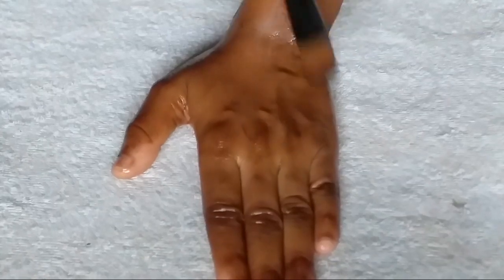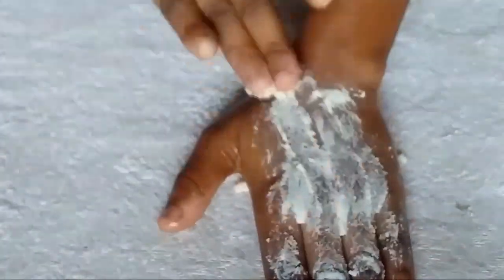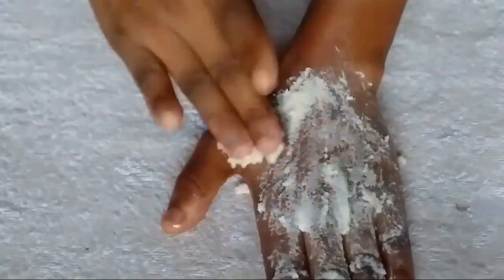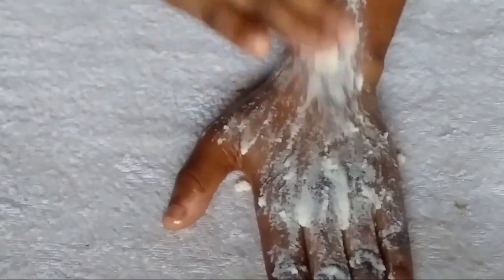Make sure you've steamed your face — it's very important. For the second step, grab your rice flour and milk scrub and apply it generously all over your face using your fingertips, making sure your hands are clean. After applying, allow it to sit for two to three minutes. You can also gently scrub with it, then rinse it off with lukewarm water.